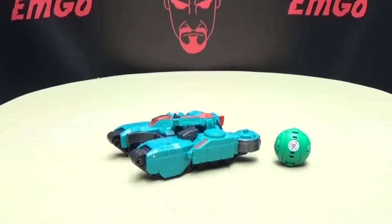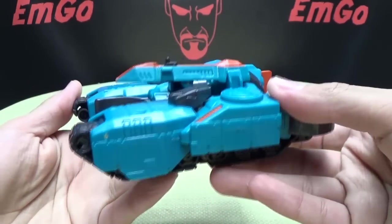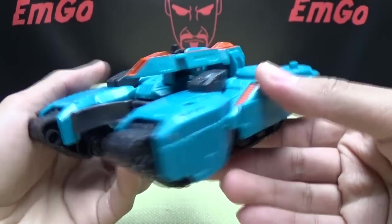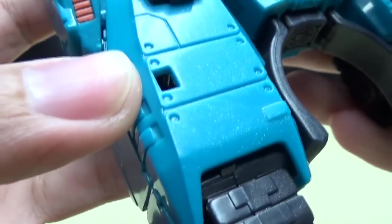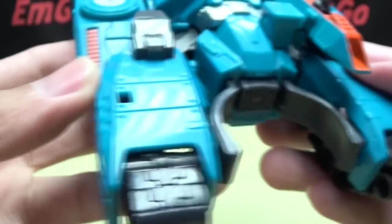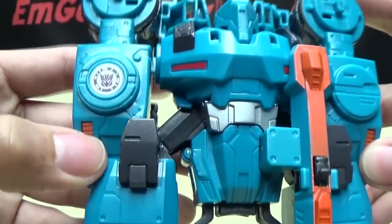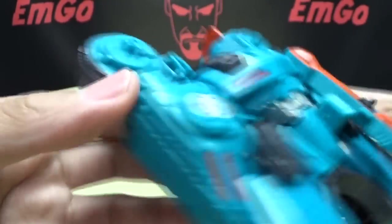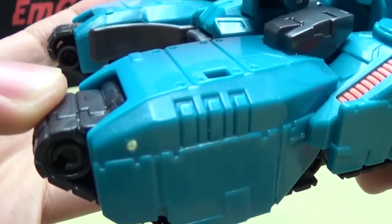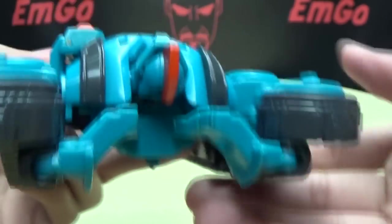Moving right along, here we have the next Minicon Deployer in the Robots in Disguise cartoon. Here we have Overload, and you can see he's a tank — an H-tank deal-y going on here. I love the plastic they used because it does have a nice metal flake finish. I don't know if it's coming across on camera, but it does have a nice sparkle, and I love it when they do this with the plastic. Not a whole lot of paint — you do get some orange on the turret, some orange bits, some metal grey on these bits, a little bit of red on what will be his chest, a little bit of silver on the abdomen. There is a good amount of molded detail though. It'd be nice if it had a little bit more paint on it, but it is what it is.